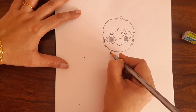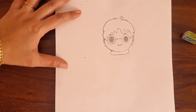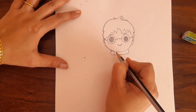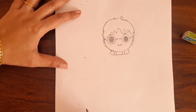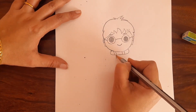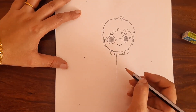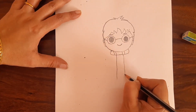Now we will draw the scar first. You have to draw a curve like this, and put two lines inside like this. And now from this line draw a line like this, and same from this line draw another line like this.